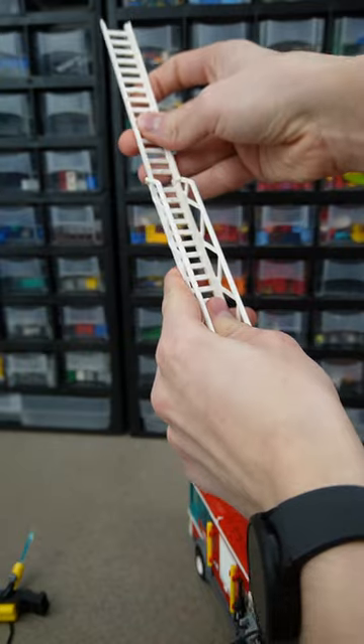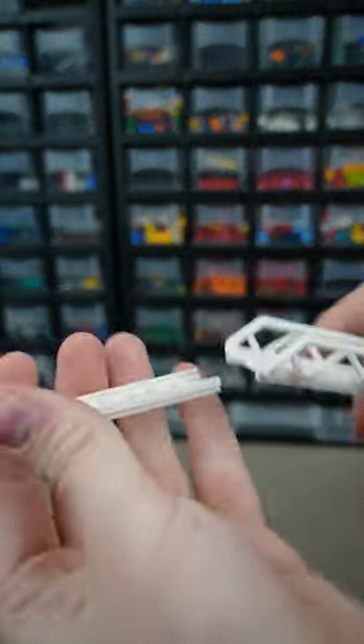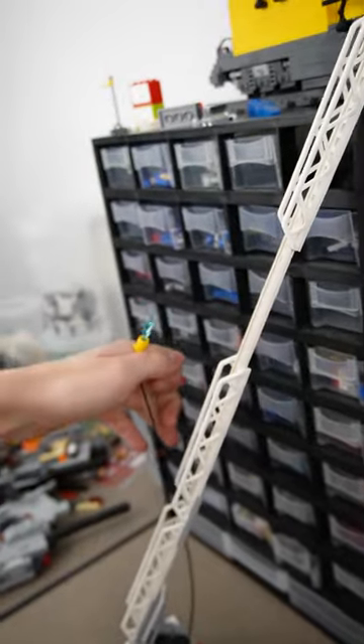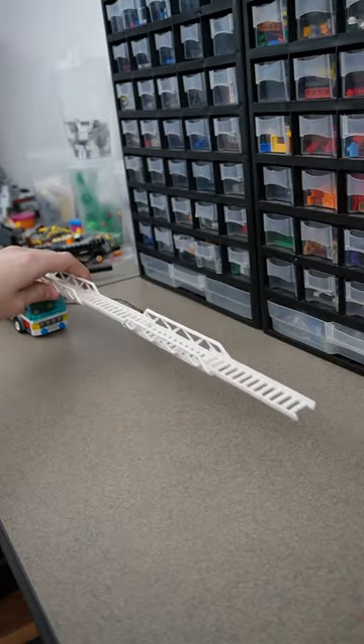We can reattach this ladder, add another ladder segment, and then add another ladder. Now when we put him up here, he can actually reach. Shoot — I just realized he's up there but there's no water hose that can reach up there. I guess the train's just gonna keep burning. The ladder might be a little too tall now.